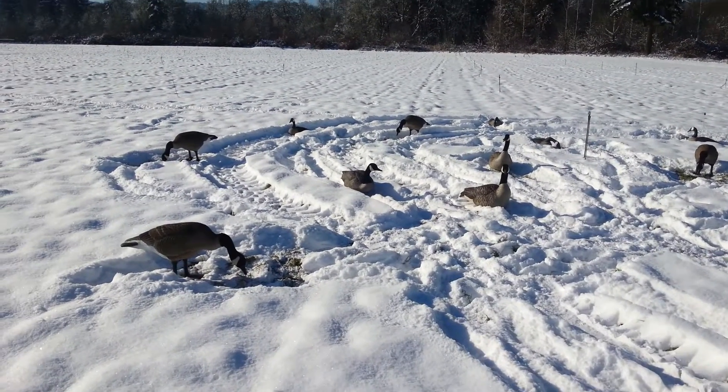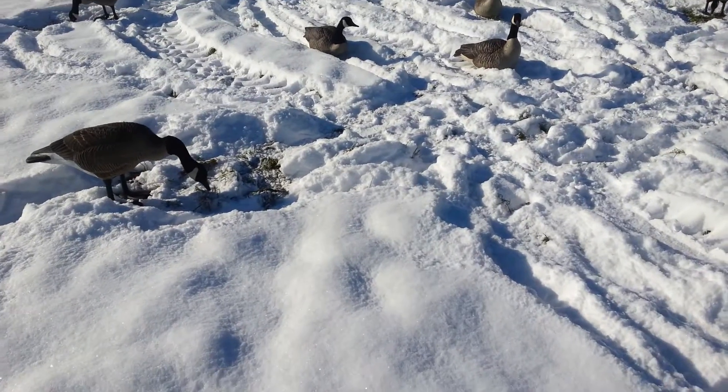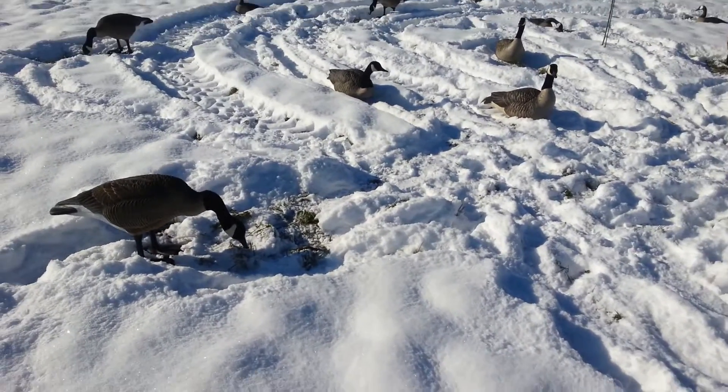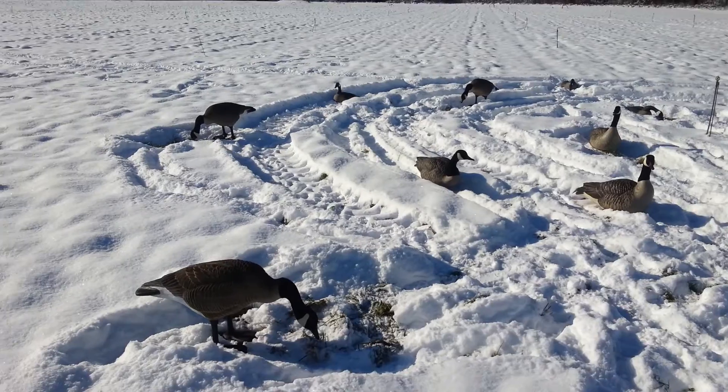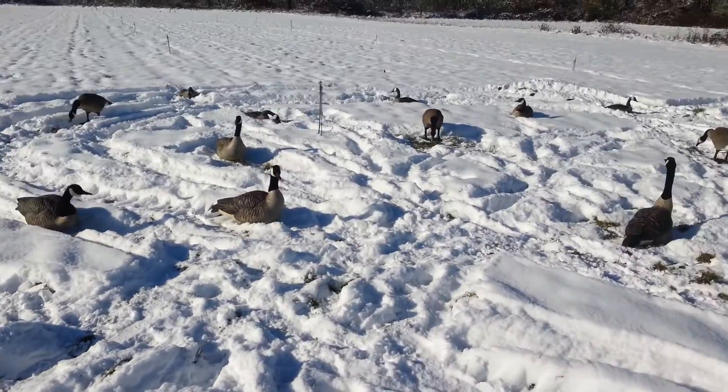Hello everybody, today I'm going to be showing you how I place my decoys in the snow. As you can see, there's about 6 inches of snow on the ground. I know it sucks, but I found a way around that.